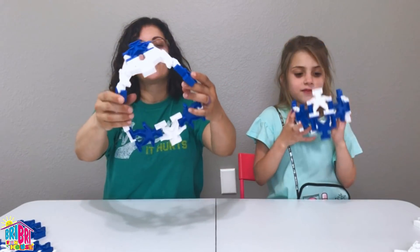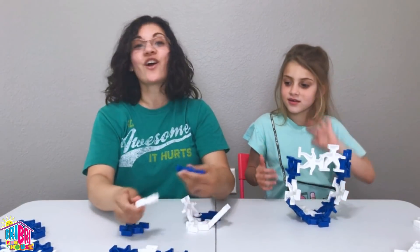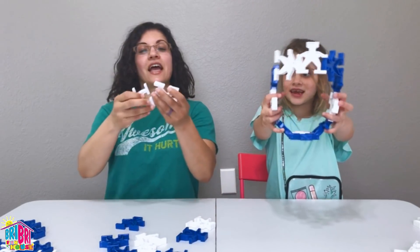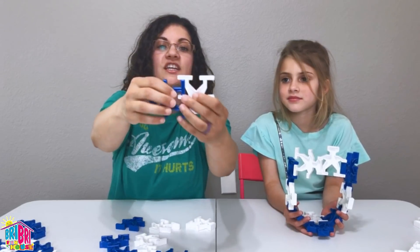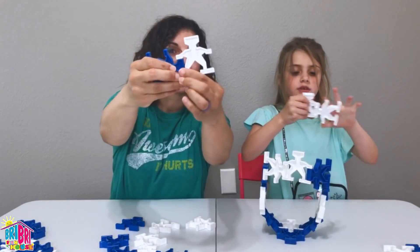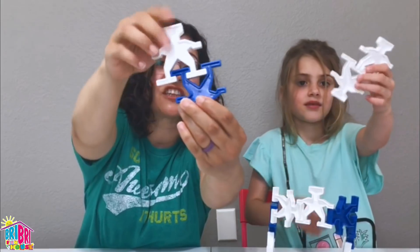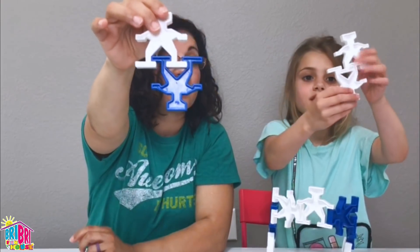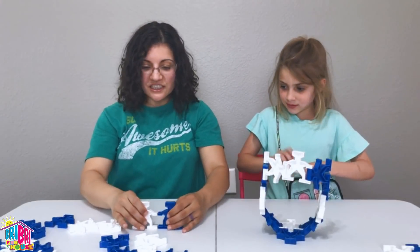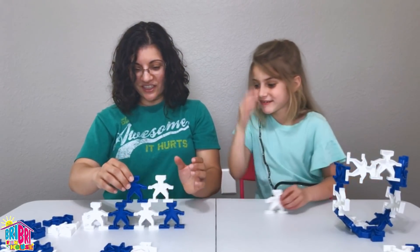These are so cool guys, look at this creation. You know what — we can start all over again. There's lots of different ways you can connect these guys. You can connect it leg to leg, you can connect it head to leg, or you can connect it feet to feet. We can interconnect the feet — this is a very strong hold right here. But there's so many different ways that you can connect these. And guess what else you can do — you can stack them on top of each other. Let's see if we can build a pyramid — oh, this is so cool!